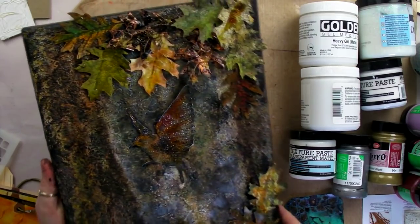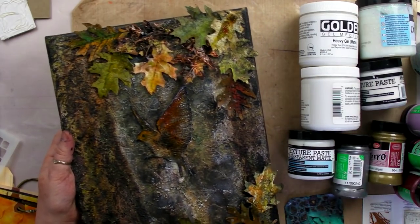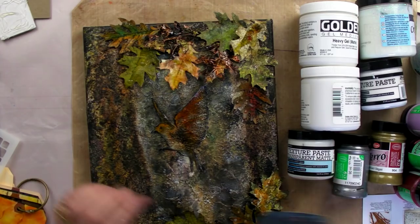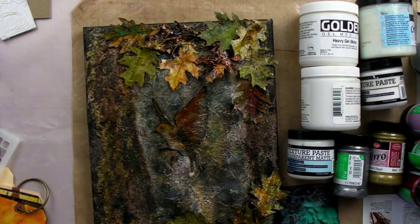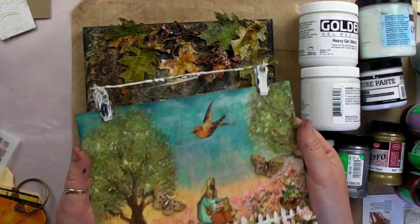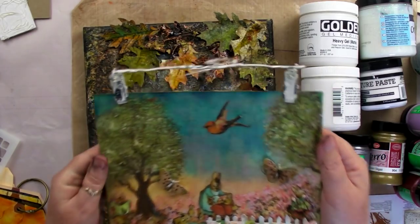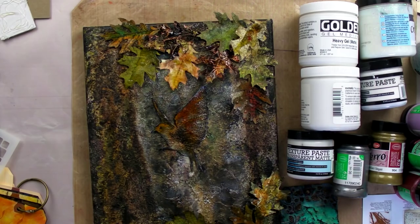I don't know whether you can see the texture on this canvas, but there's a lot of texture put on with crackle paste, using embossing powders, and using glass bead gel - which is a really fun one to work with. Glass bead gel is transparent but has little tiny glass beads in it, giving you a nice rough texture. These things are going to be really hard to pick up on camera, but they reflect the color that's underneath and give a really cool effect.